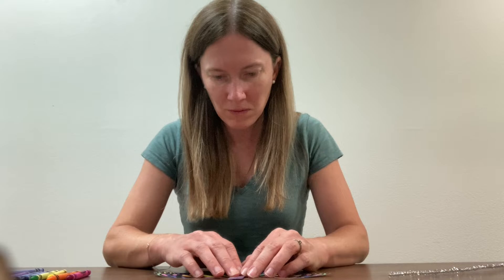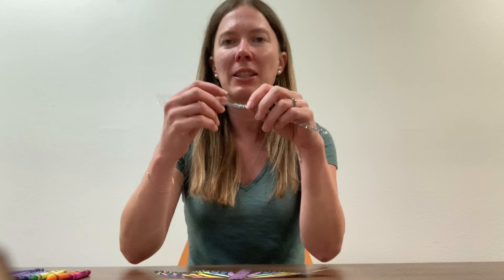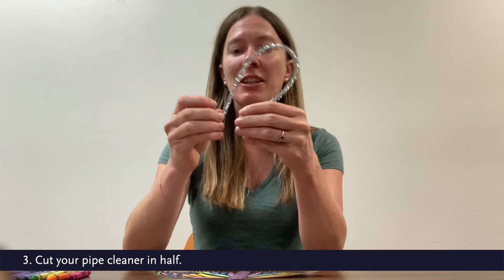While that is setting, I'm going to go ahead and take my pipe cleaner. I went with some sparkly pipe cleaner this time. You're going to want to cut it in half — you don't need quite that large of butterfly antenna.